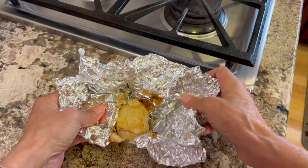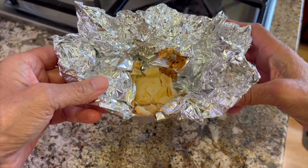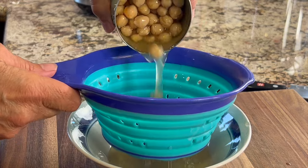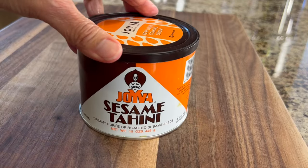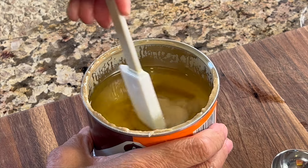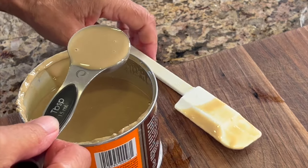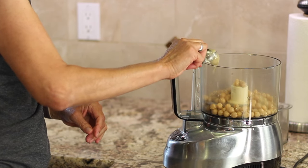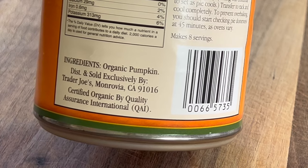Remember, you can always use raw garlic, but if you do, just use one clove. If you use roasted, you can use up to four. To start the recipe, I'm using organic garbanzo beans from Trader Joe's — drain them before placing them into the food processor. Next, add some tahini, which is just roasted sesame seed pureed. Mine has separated and needs a good stir. We'll toss in about a tablespoon of that. You can get the written recipe in the description below. Now we're going to add some organic pumpkin — make sure it only contains pumpkin, not the one with a lot of spices.